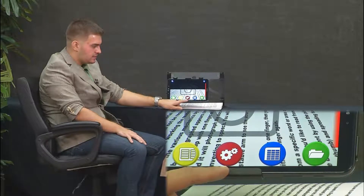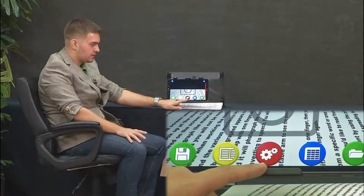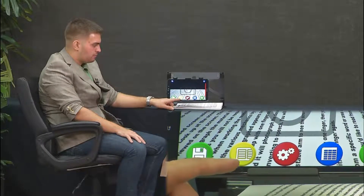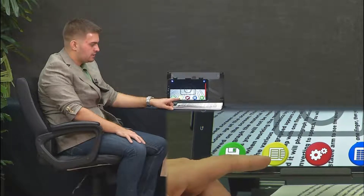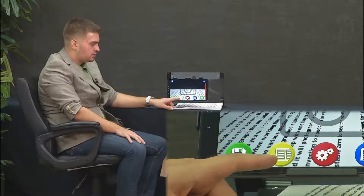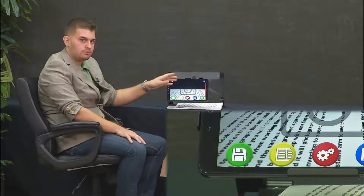The bottom middle icon is the settings, where you can change the language, volume, rate, and voice. The yellow button, second to last on the left side, toggles between original mode and wrapped mode. Original mode is what we were looking at — a frozen image that you can navigate around with one finger.